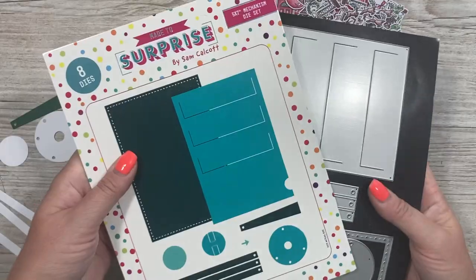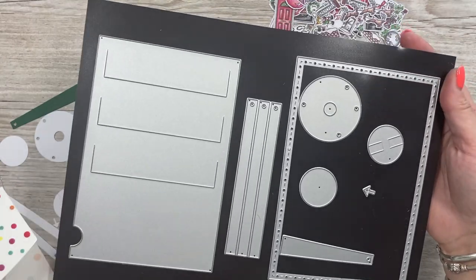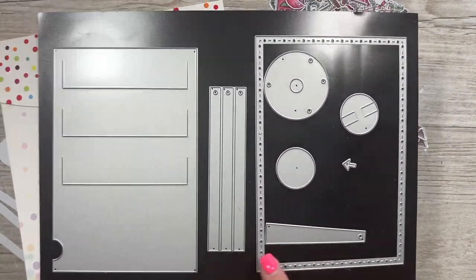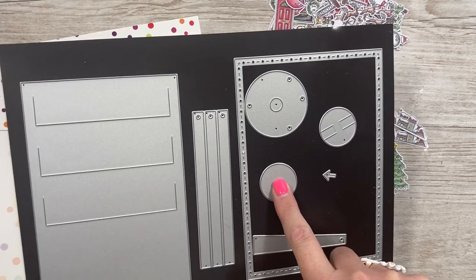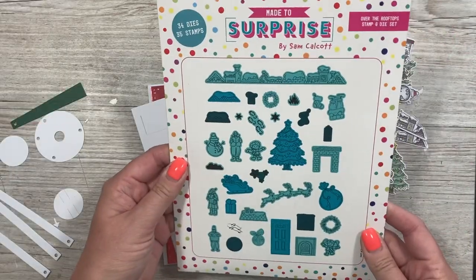So let's get started. This is the five by seven set — I've just got mine all laid out on my magnetic sheet. You've got your main plate, your mat layer, your strips for your pop-ups, your turning wheel, paper brad, and this is just your connecting disc so you can stick it to the card, your little arrow, and your pull tab.